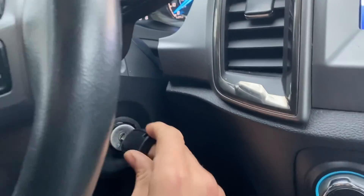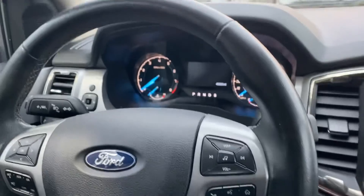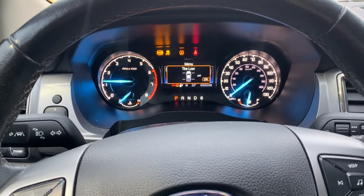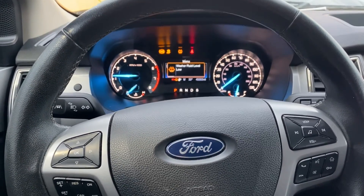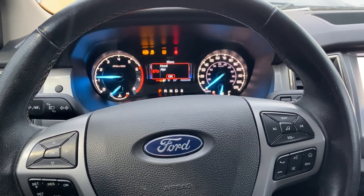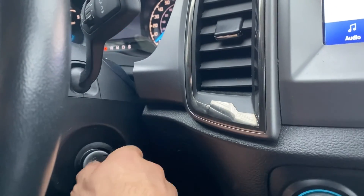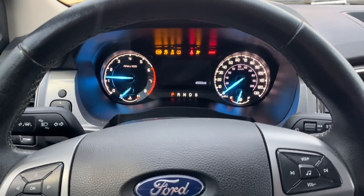All right, looks good. Let's try to start it up. All right, there we have it — all keys lost. She's a runner.